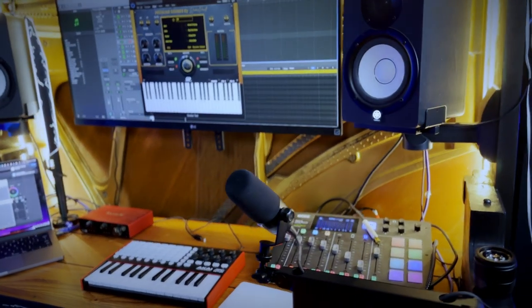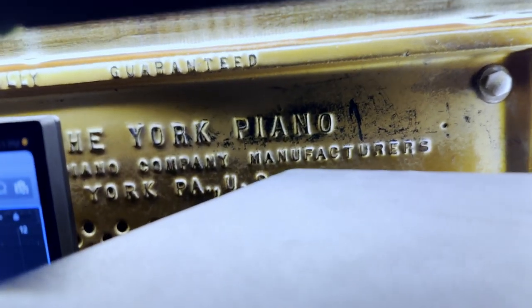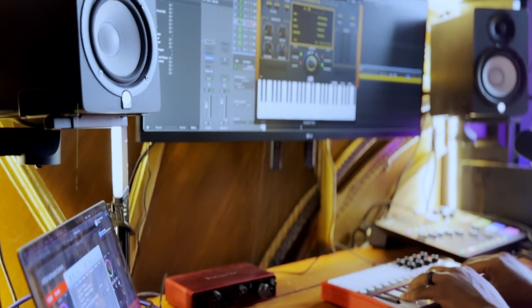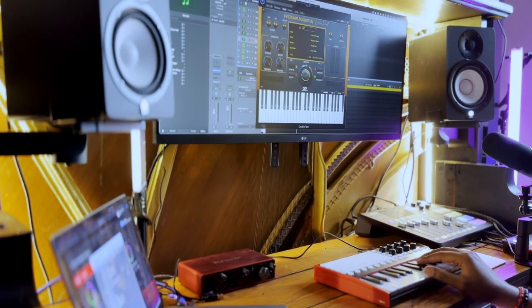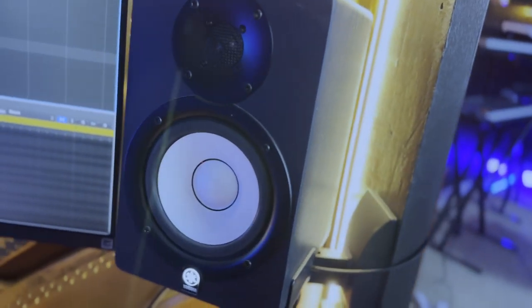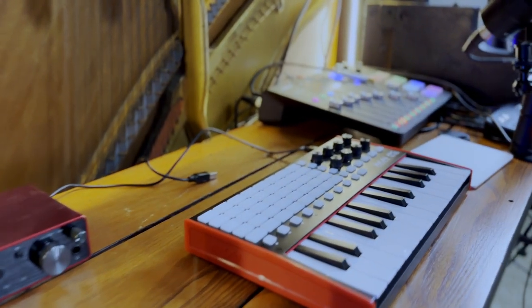Yo, welcome to 2023. It's your boy John Mike and we got a new setup today that I'm going to be talking about — my new set piece where I took a 110-year-old piano that had been gutted and made it into a full-on production station. I'm going to be doing a lot of content and tracks around this, so I'm looking forward to showing you around this setup.